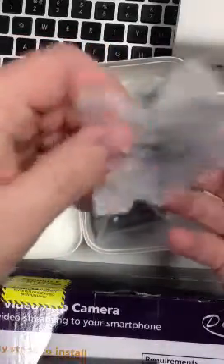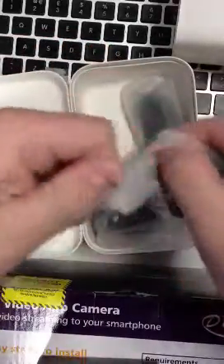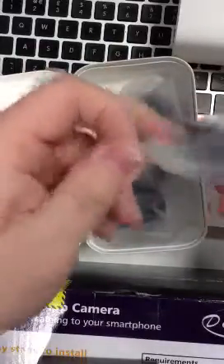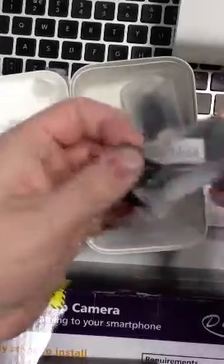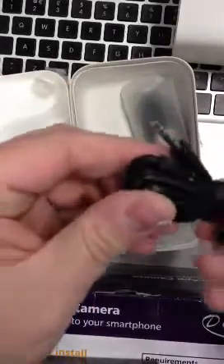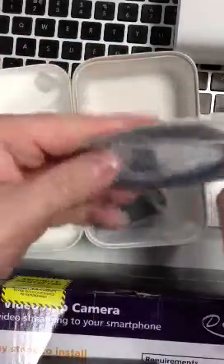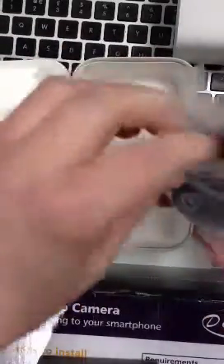Nice little key. A few bits of instructions and a piece of cardboard. Some headphones — just normal HTC headphones. And a USB cable and a 3-pin plug next to the USB.